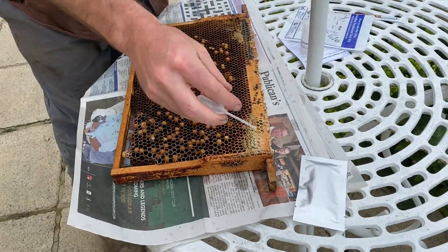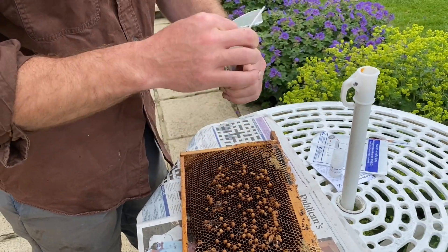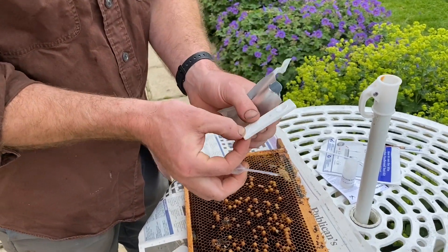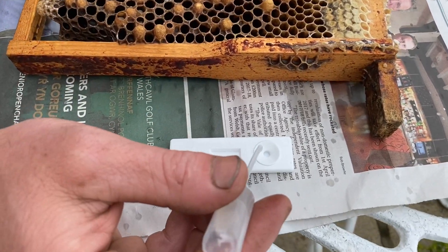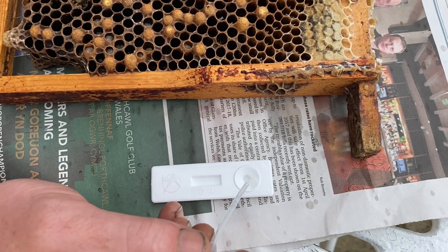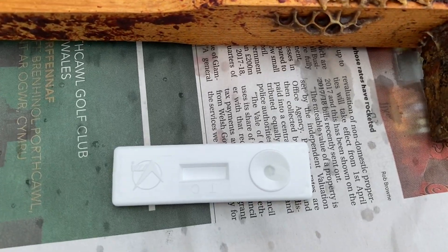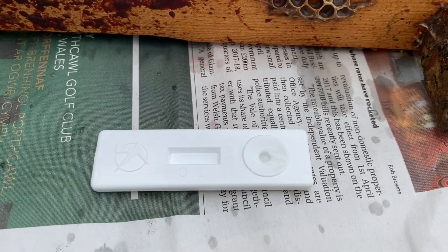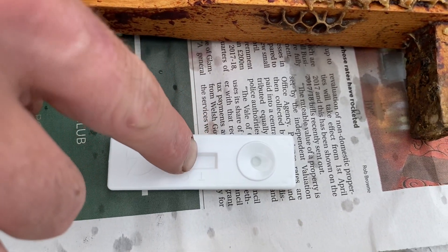Then we're going to open the field kit — the whole point of this test is you can do it there and then. We're just going to put not too much in there, just about that much, maybe one more drop, and then we've got to wait. Always nerve-wracking this bit, and we'll see the solution coming down.